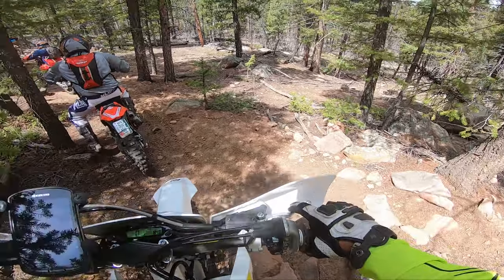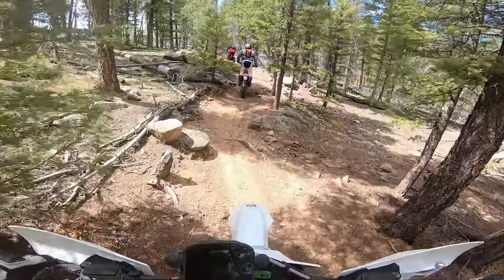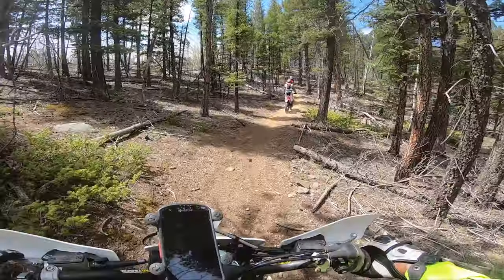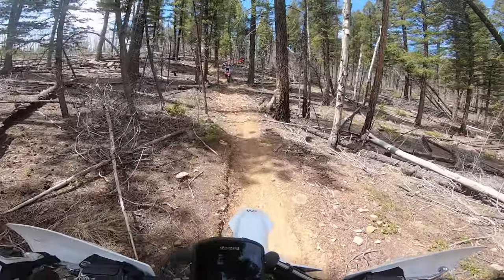I did struggle here, but that's because I don't have much experience in rocky and rooted single tracks. But you can get a general idea — this is a little more straightforward, not as many tight, really tall turns as the previous single track I showed you.